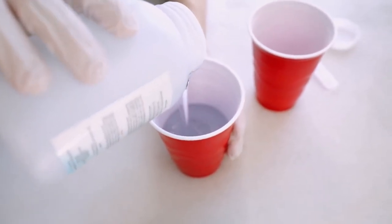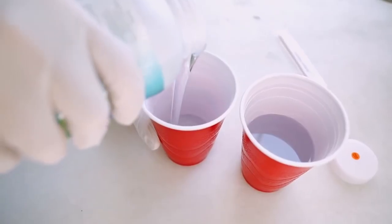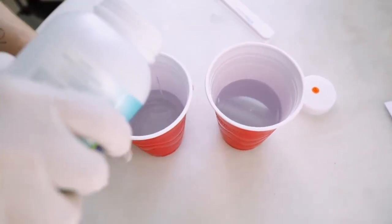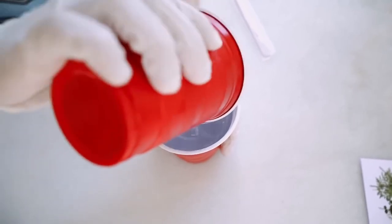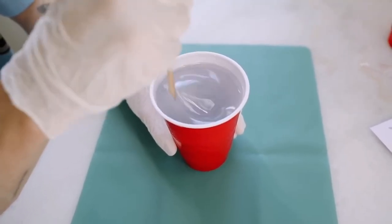The first thing that I want to do is go ahead and mix half and half of our resin together. You're going to want to use equal parts of resin and equal parts of hardener. I just find it a lot easier to measure them in two separate cups. That way you know that you have equal parts, because if you don't, it's not going to cure properly.